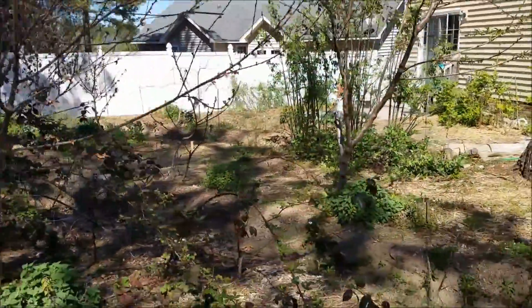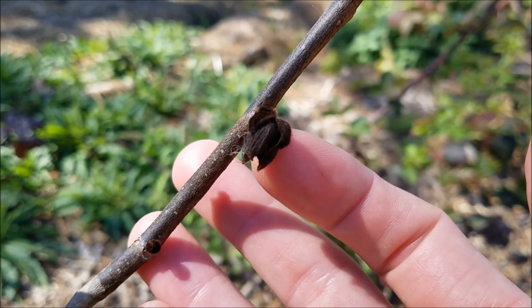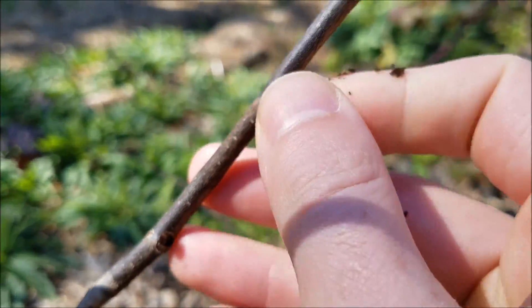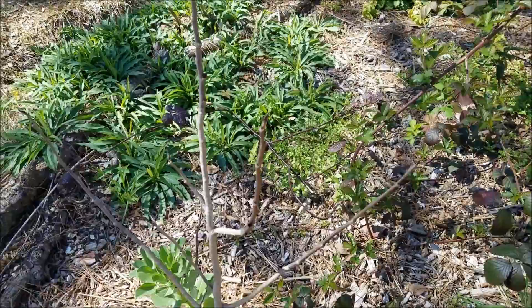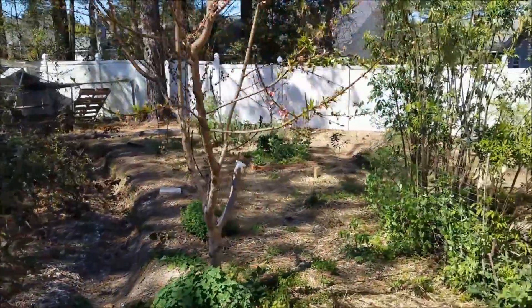The paw paw put on one flower, and that one flower obviously froze off and didn't quite make it. The good thing is it might still continue to flower — not too sure — but I'll keep you all up to date.